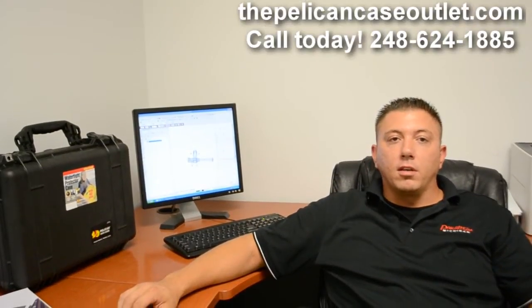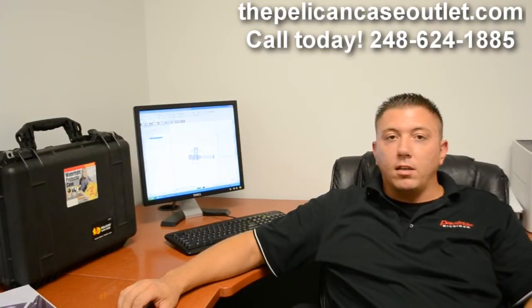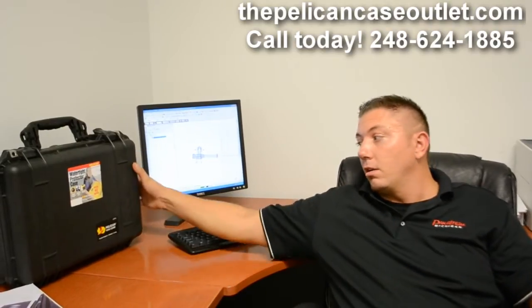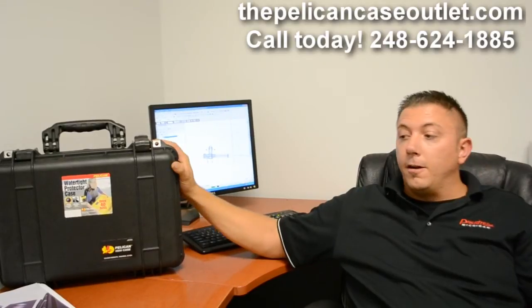Hi, I'm Mike Leda here with the Pelican Case Outlet here in Wixom, Michigan. I just wanted to give everyone a little idea of how we take CAD drawings and turn them into custom foam inserts. Today we're going to be making a custom foam insert for our Pelican 1500 series. And here we go.